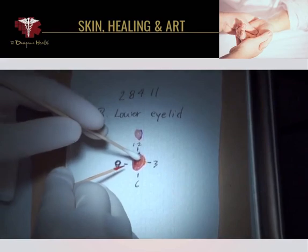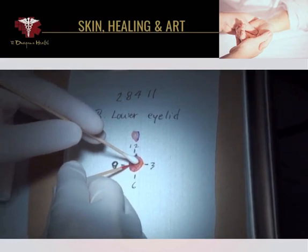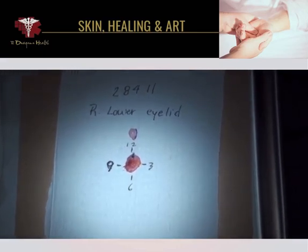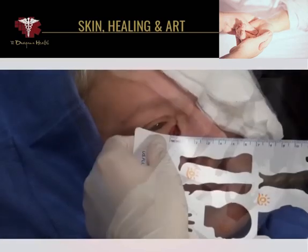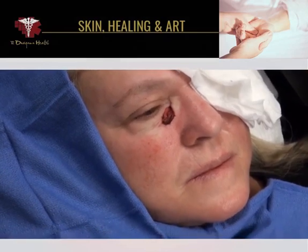It's probably not necessary, but it's what we do. Now the specimen is taken back to the laboratory for processing. The defect is measured and then bandaged, and the patient is left to sit comfortably while the tissue is processed back in the laboratory.